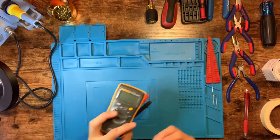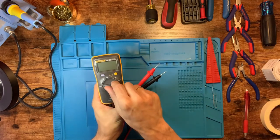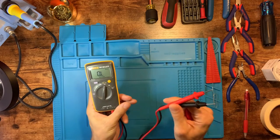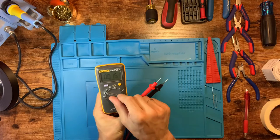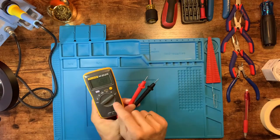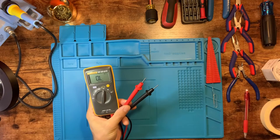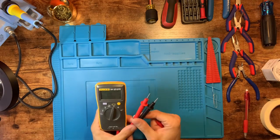First tool you'll need is a multimeter, like this little Fluke 101. This does the job — it'll pop up to ohms resistance, which is really important for measuring resistors, alternating voltage, direct voltage, all that good stuff, as well as a frequency reader. Mostly we're going to be using the alternating current and the ohm range for these guys.